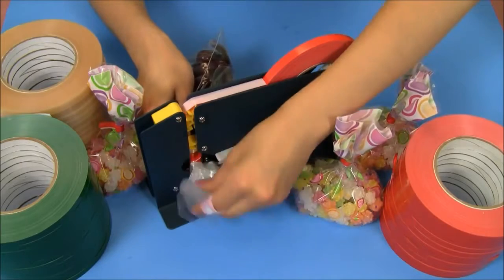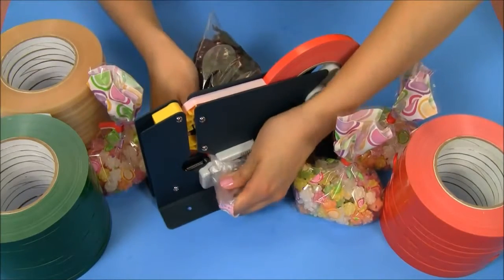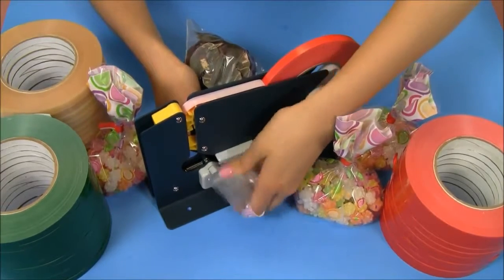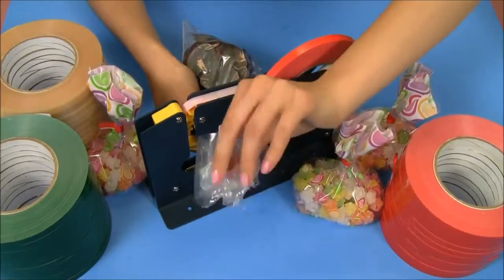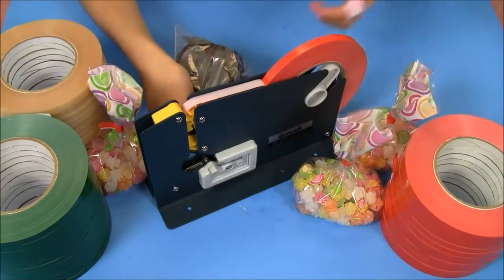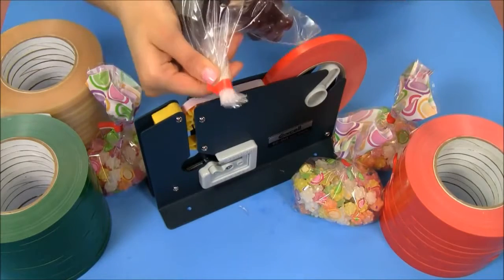Now if you want to get rid of this extra plastic right here, you simply slide it over and push down where there's a razor that will cut away at the excess plastic, leaving you with a beautiful simple edge.